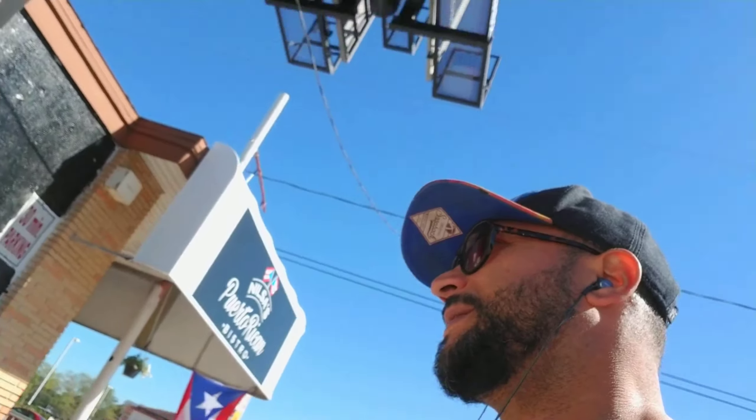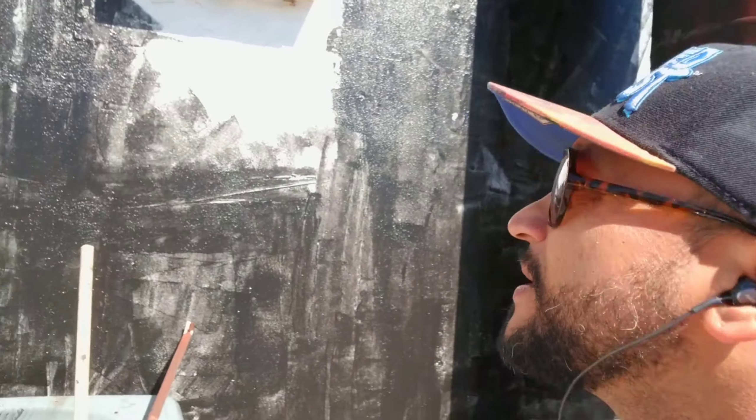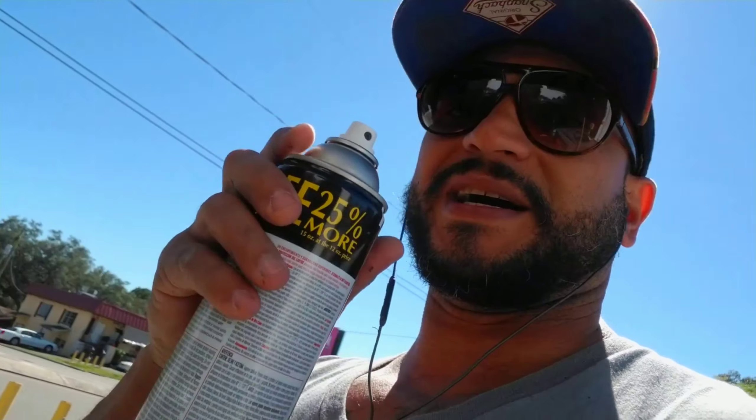I usually carry WD-40 on me — I always carry tools, trying to stay ready for anything. But I just had my truck in the shop and took all my gear out, so I don't have it. I'm running into these red wasps right here. They don't take kindly to me hanging around their turf. WD-40 kills on contact, but good old-fashioned Rustoleum will do the same. Peep it.